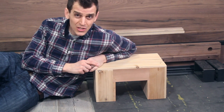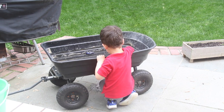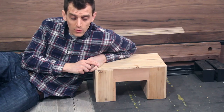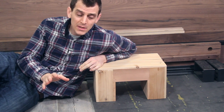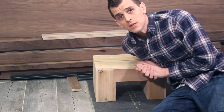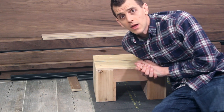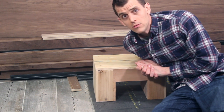One, my son likes to drive his cars in the water in our wagon, and it is at a very awkward height, so I decided I'd make a bench. But the real reason is that I get a lot of comments from everybody that, Nathan, you have $5,000 to $50,000 worth of tools. I don't have that. How could I possibly make the things you make? Well, I'm here to tell you, you can.